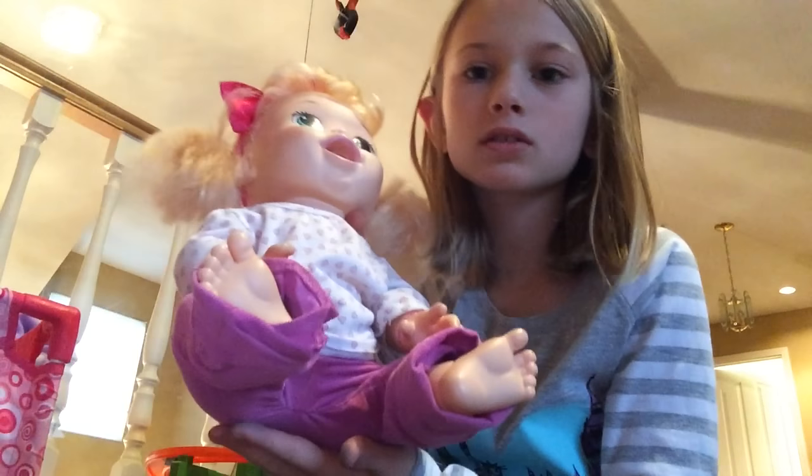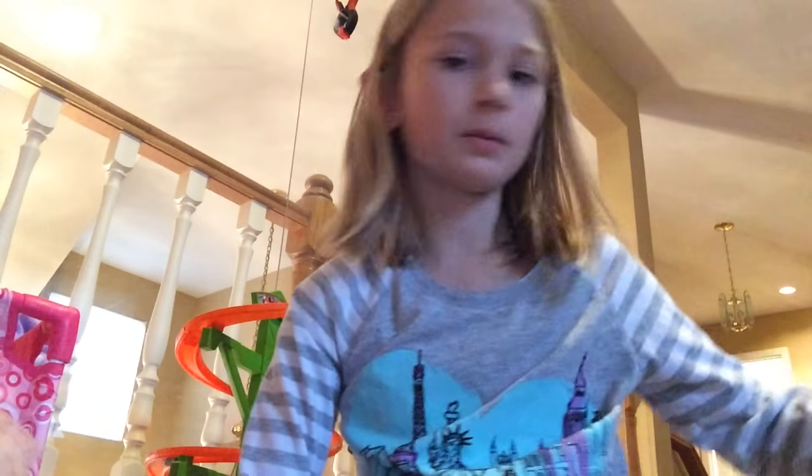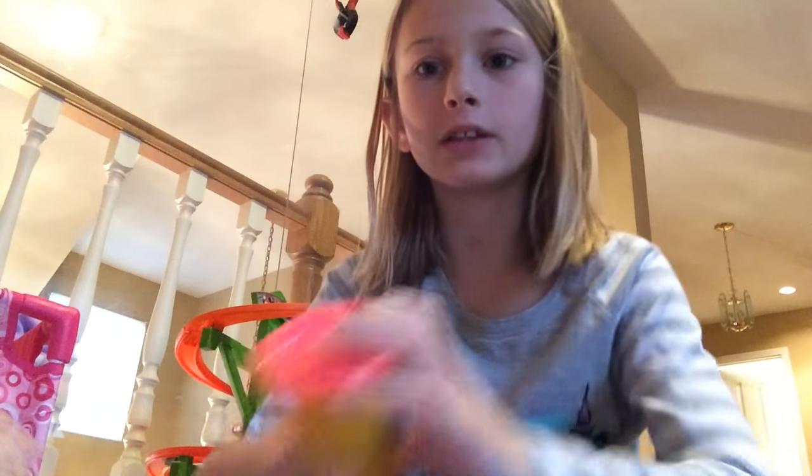I fed her in fast motion, but now I'm going to be changing her. So let's go change her. She does have underpants, but I'm just going to change her and then put it back in the little can.